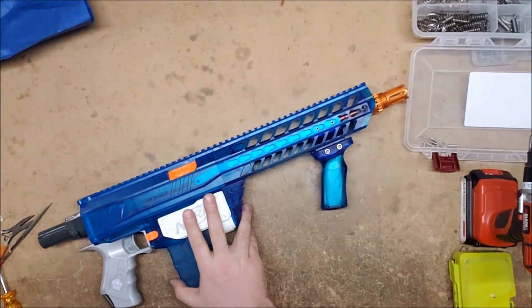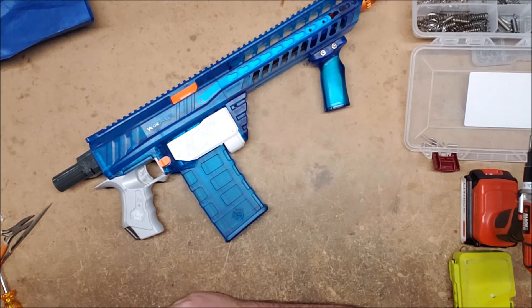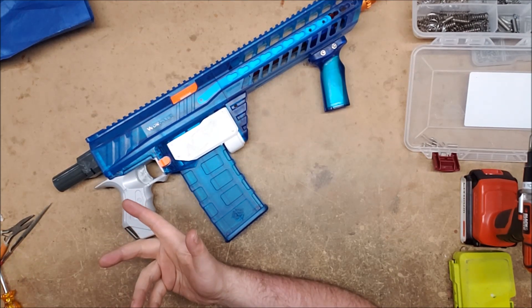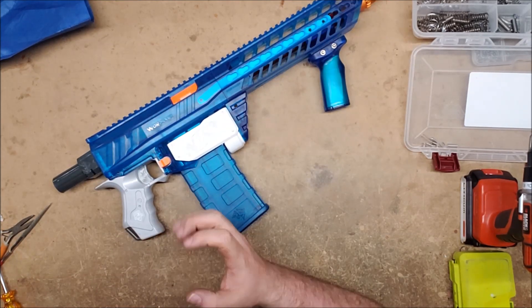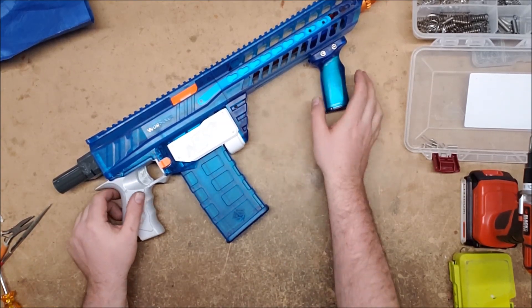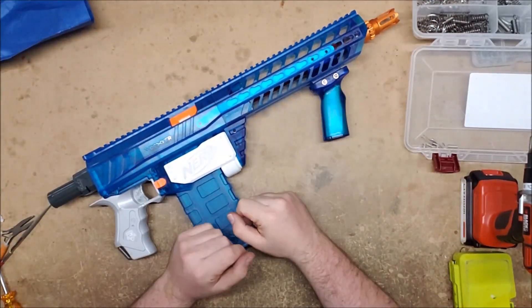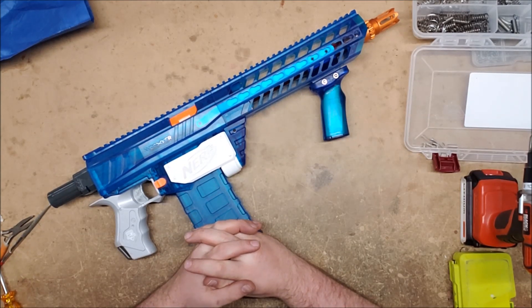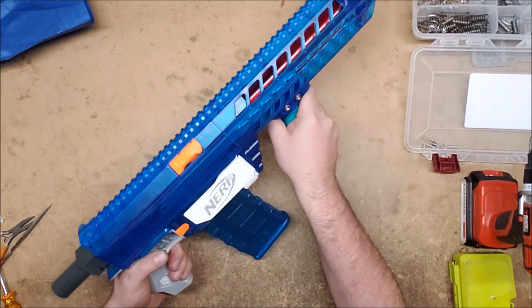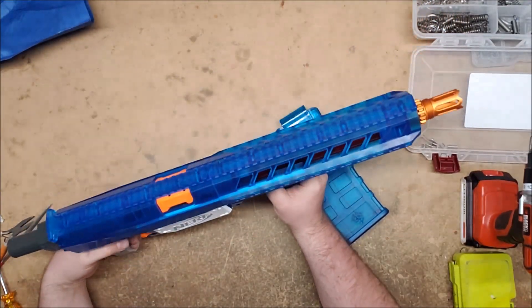The final one is a Retaliator with a whole bunch of kit on it — really nice Worker Prophecy stuff. It was sent to me because they felt it wasn't performing as well as it should. I took a look inside, made sure everything was installed correctly, put it back together, and chronographed it. It came in at right around 100 FPS — some in the high 80s, a few near or over 100. Given the kit, that's actually about right. I thought it was a full sealed breech, but it's not.